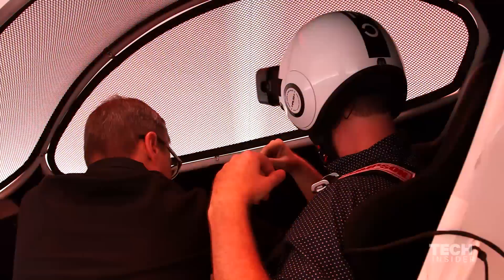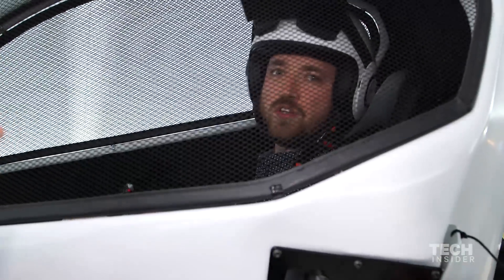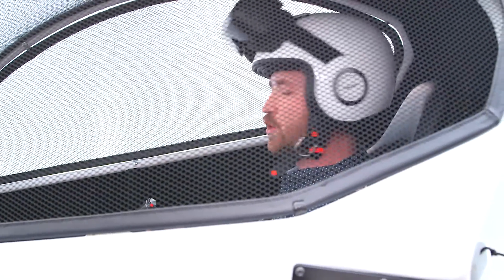That's a five-point racing harness. You're in good shape, though. Okay, you ready? Yeah. So, one small step for man, one giant leap for virtual reality.